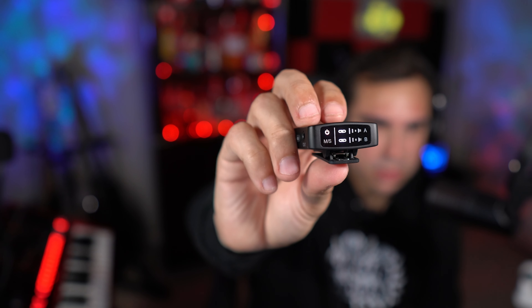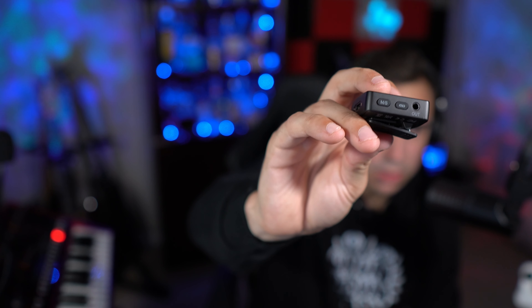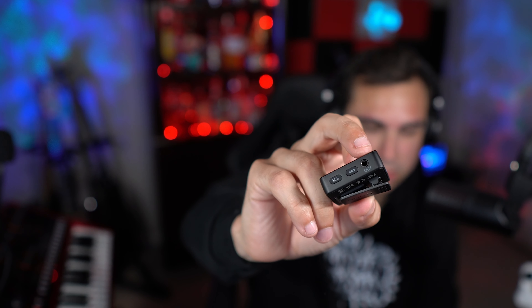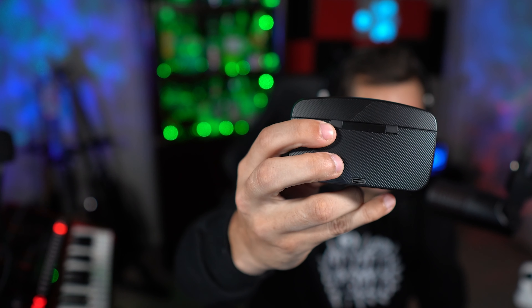The display on here is really simple — it just has three volume knobs and shows connection and power status. You can put it in mono or stereo. It has the output so you can plug it into a computer, phone, or whatever. You can also connect via USB-C, and all of these are USB-C capable. USB-C also charges the charging case.